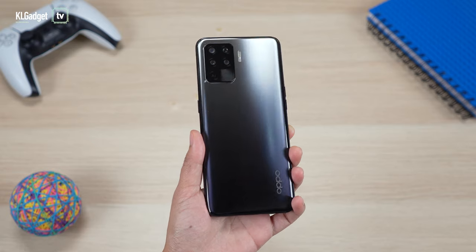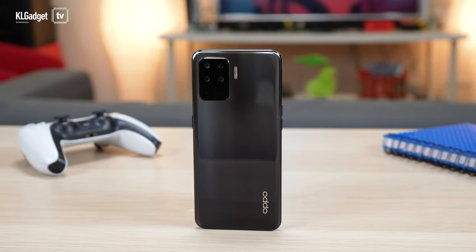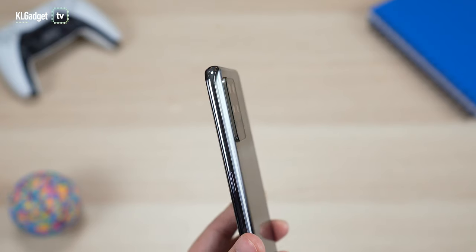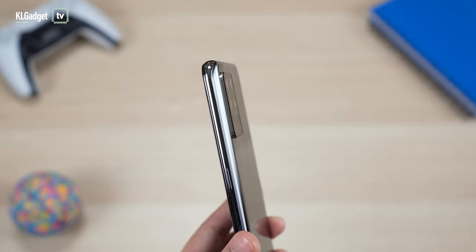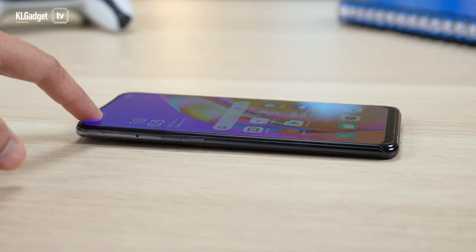Now that we've got the phone all set up, let's take a look at the design. The back panel is all plastic but it does look really nice — very clean and simple. This is the fluid black version and the camera bump here is pretty standard and not too hefty, not too thick. There is a slight raise from the back panel but that's totally fine.